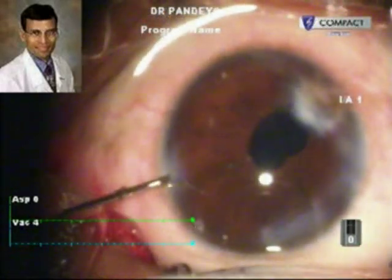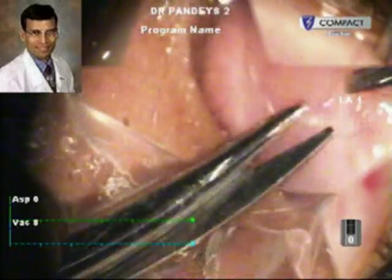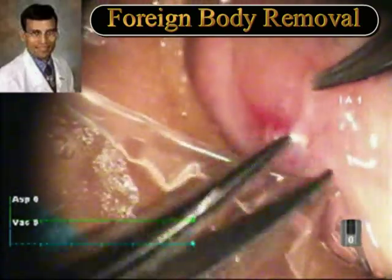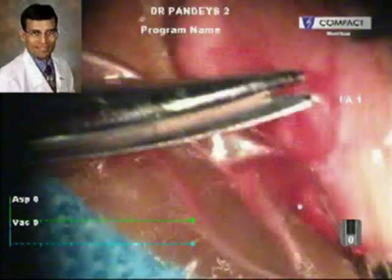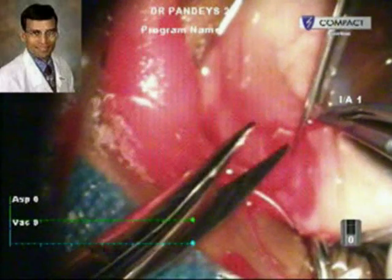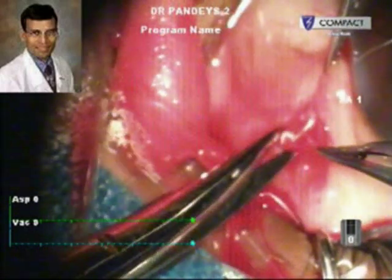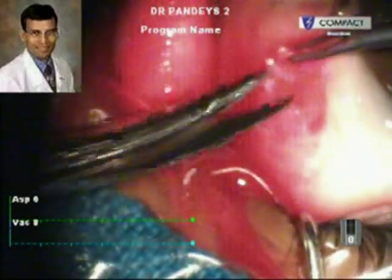At the end, we injected intracameral moxifloxacin — intracameral Vigamox. Now here you can see a sub-conjunctival foreign body is being removed. In this particular case it was a non-radiopaque aluminum foreign body which had come from the material used to initiate the blast in the mining. The conjunctiva is being dissected to reach the foreign body.